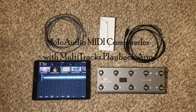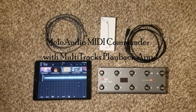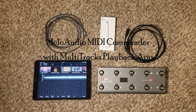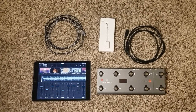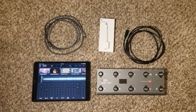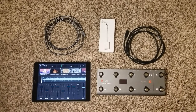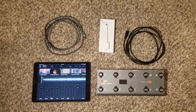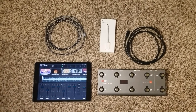I decided to make this video to help anybody who's trying to connect a MIDI Commander MIDI foot switch to an iPad running Multitracks Playback. I was having a hard time figuring out how it connected, and there weren't a lot of resources included with the MIDI Commander, and I couldn't find any YouTube videos anywhere either.